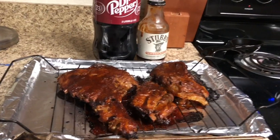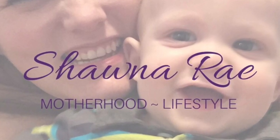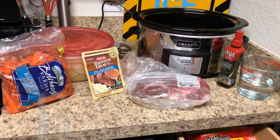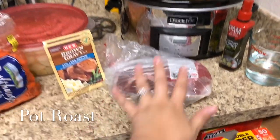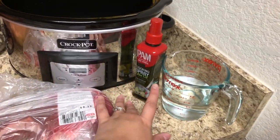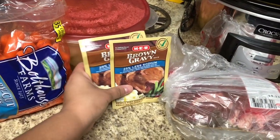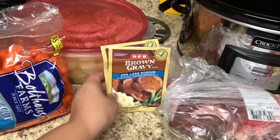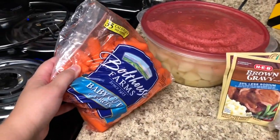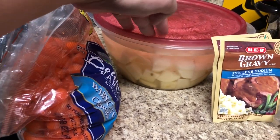For this pot roast recipe you are going to need two to three pounds of beef roast, a cup of water, some olive oil or cooking spray, two packages of brown gravy, a package of baby carrots, and four to five potatoes — I already have mine cut up.